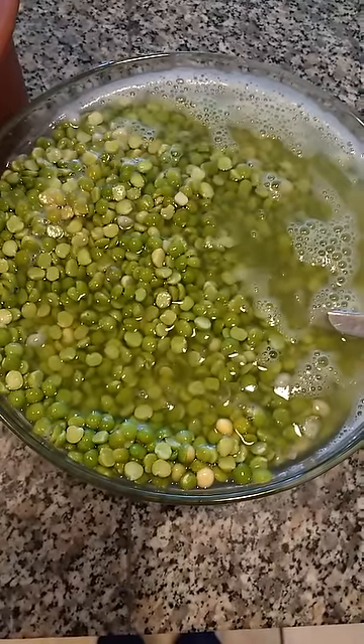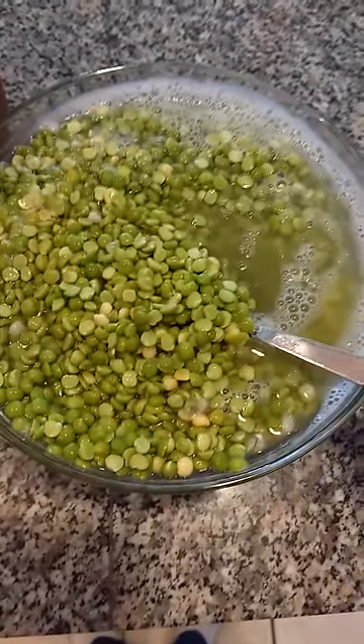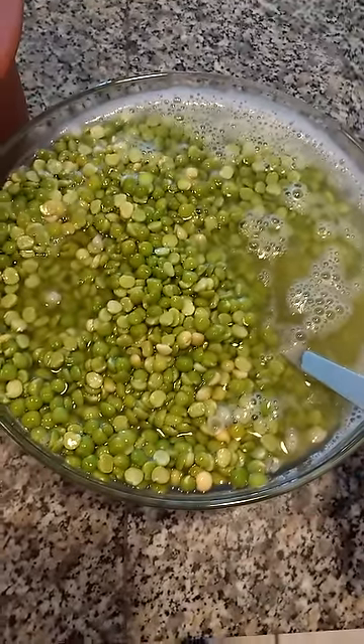I put on three cups of dried split peas last night to soak in a bowl with filtered water and a tablespoon of sea salt. This overnight soaking breaks down the anti-nutrients in the split peas so they are more digestible.